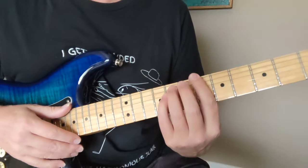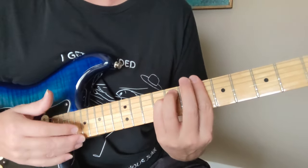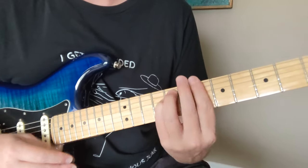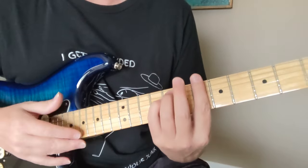So this is a 9/8. So you have... the pattern I'm doing there to keep in time with that as a background thing is just...